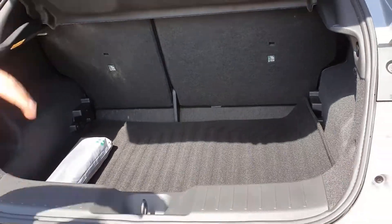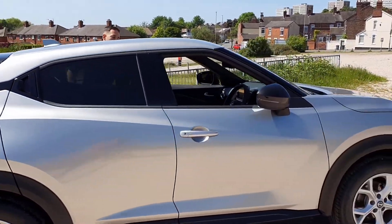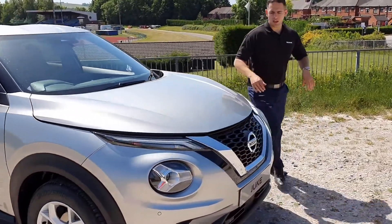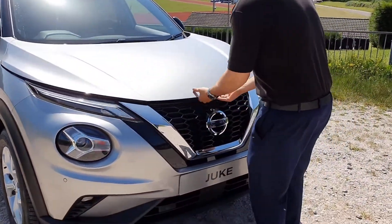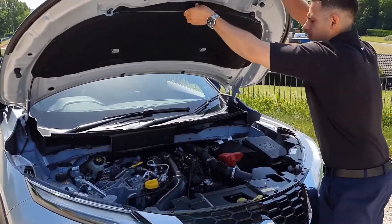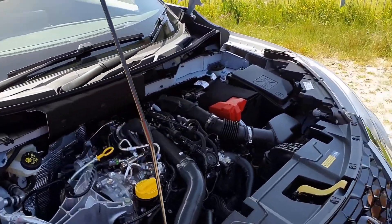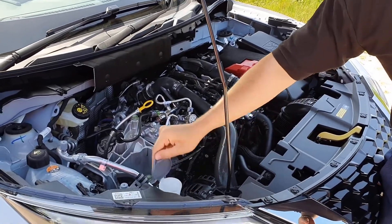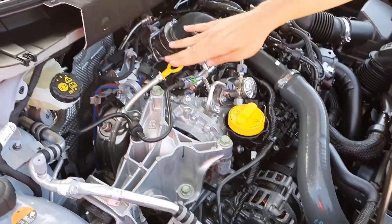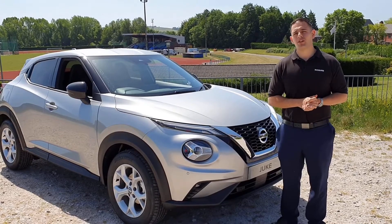Finally, if you ever need to pop the bonnet, the release is just on the inside by the passenger seat, and the catch is directly under the Nissan badge — push just to the right hand side and lift up. Under here, we hope you don't really ever need much other than your windscreen wash — the windscreen wash is the grey icon, just pull that open to fill it. You've also got your dipstick and your oil level there. And that's it — that is the handover of your brand new Nissan Juke.